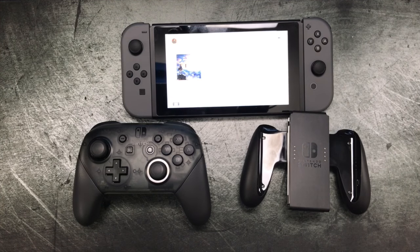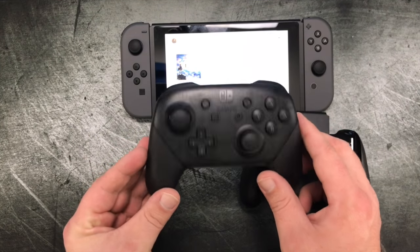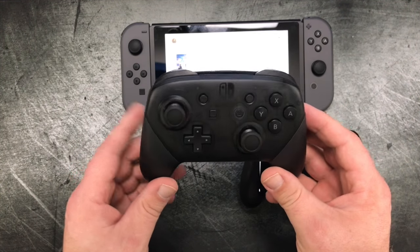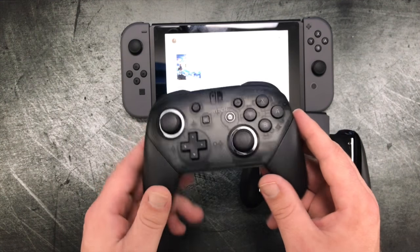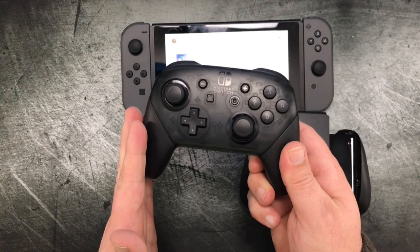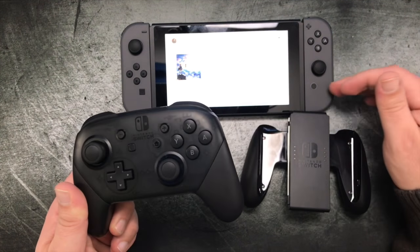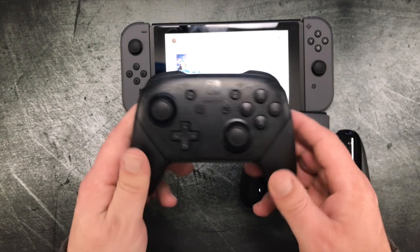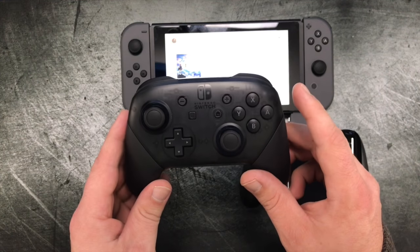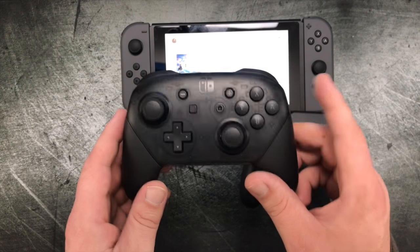What's going on guys, Briarrabbit here. Today we're going to talk a little bit about this guy. This is the Nintendo Switch Pro Controller and I'm going to give you guys a pretty honest opinion on whether you need to get this or not if you already own a Switch or if you're planning on getting a Switch. I almost consider this thing a must-buy if you are a serious gamer.